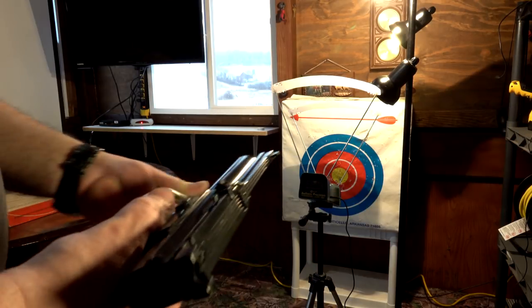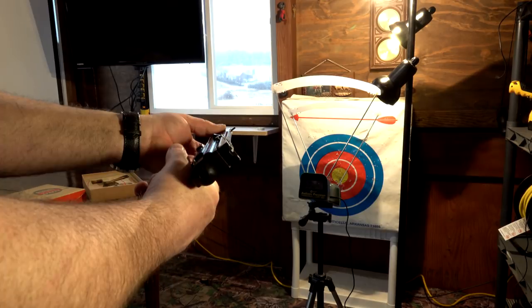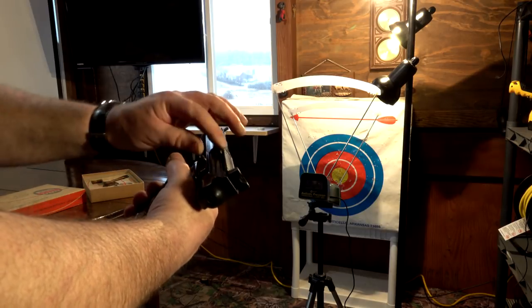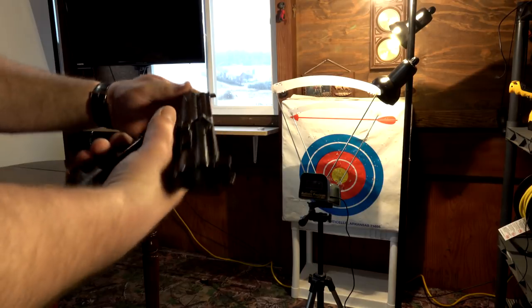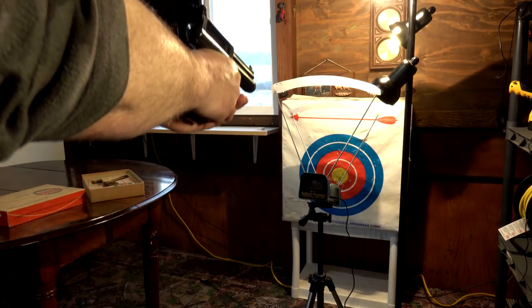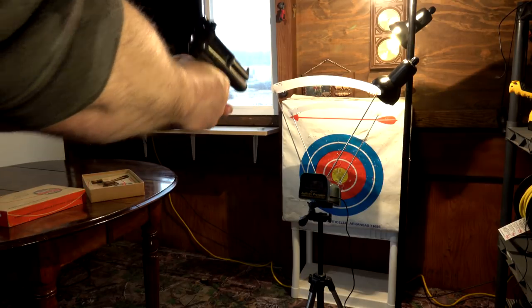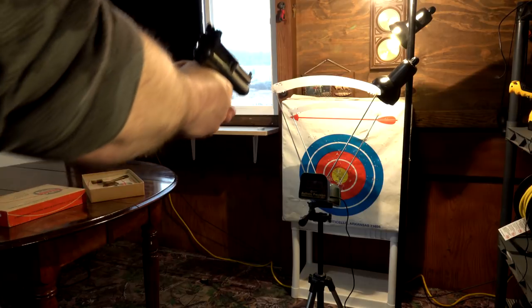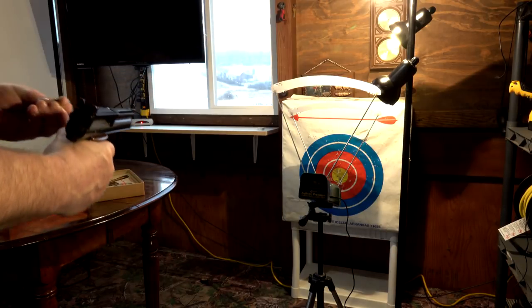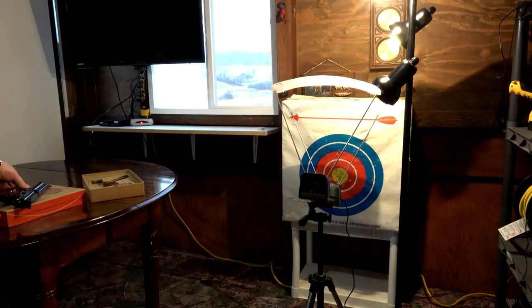Reset the chronograph. Got four rounds in, going to try to fly through this one. Chronograph's ready to go: 336, 335, 330, 323. That one worked a little better — I got a good group there. Should have put more in though.